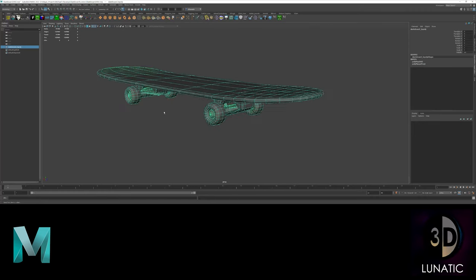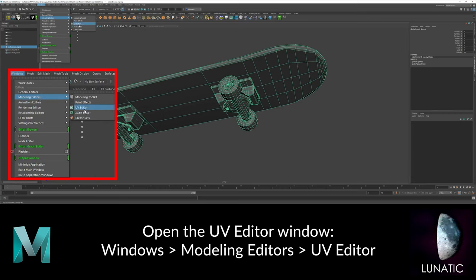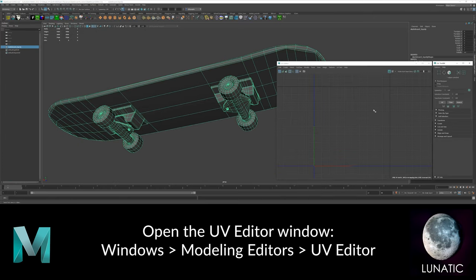To open the UV Editor, go to Windows, Modeling Editors, and choose UV Editor.